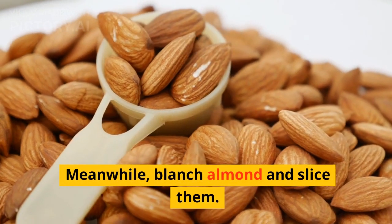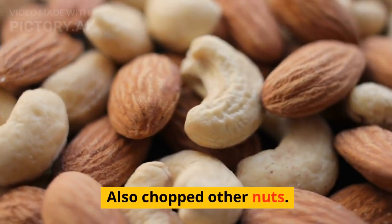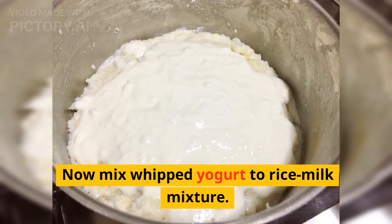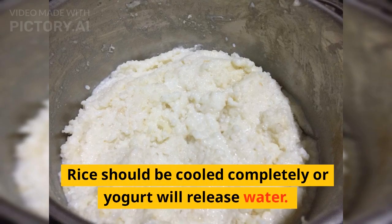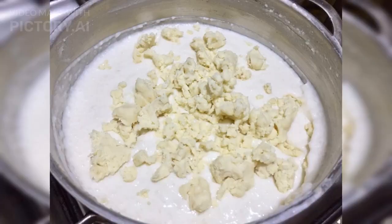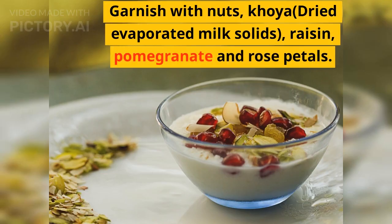Meanwhile, blanch almonds and slice them, and also chop the other nuts. Now mix whipped yogurt into the rice-milk mixture — the rice should be cooled completely or the yogurt will release water. Add half the raisins and khoya, dried evaporated milk solids, into the kalamara and save the rest for garnishing. Garnish with nuts, khoya, raisins, pomegranate, and rose petals.